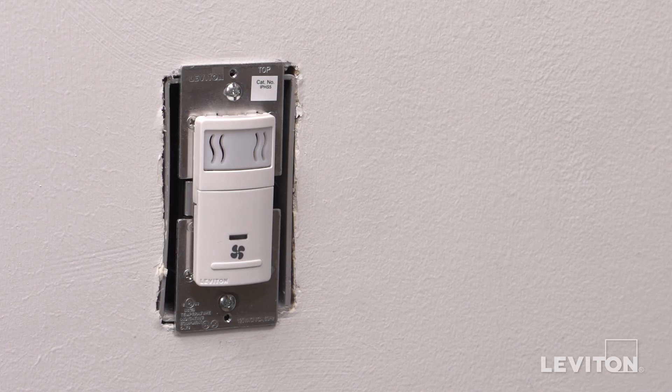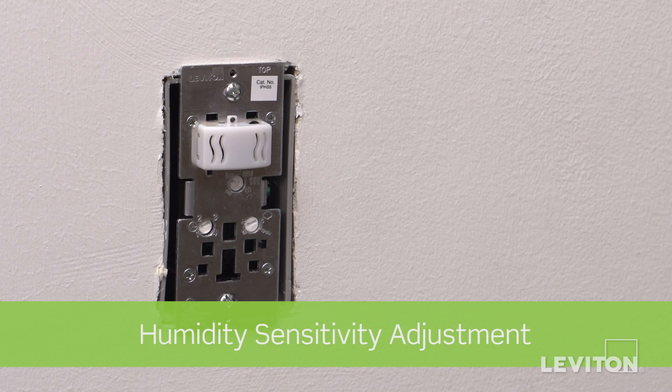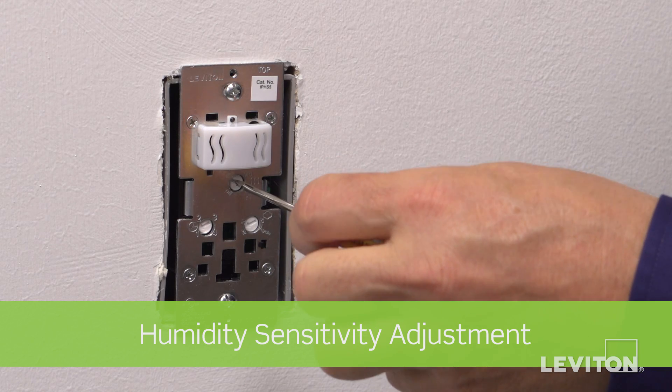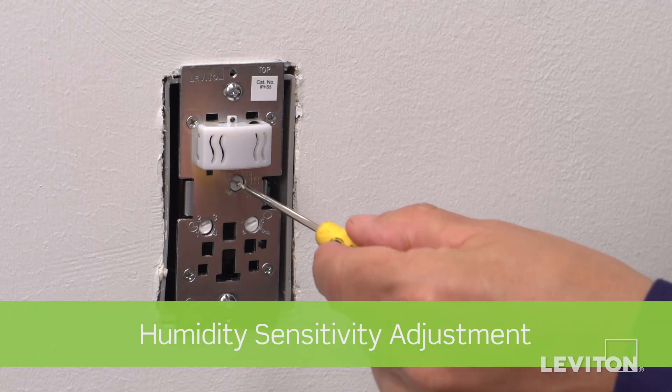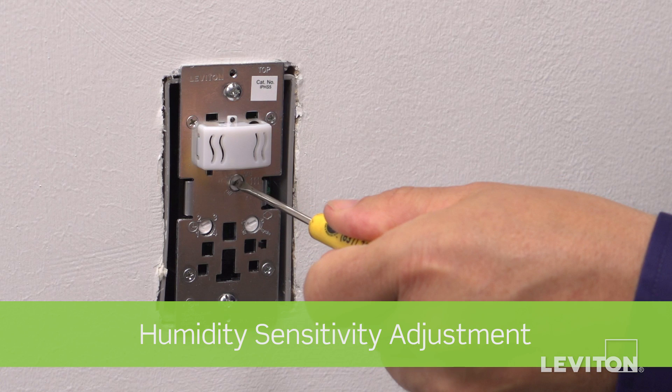To adjust the settings on the device, carefully remove the face plate by pressing your thumb down on the bottom and pulling the top outward. Humidity levels within a room can change based on a variety of reasons including the change of seasons. To avoid false activation of the fan, you can adjust the ambient humidity sensitivity. Turning the dial clockwise will increase the sensitivity so the device responds faster to lower levels of humidity. Turning the dial counterclockwise will decrease the sensitivity for higher humidity levels, which can reduce false activation of the fan.